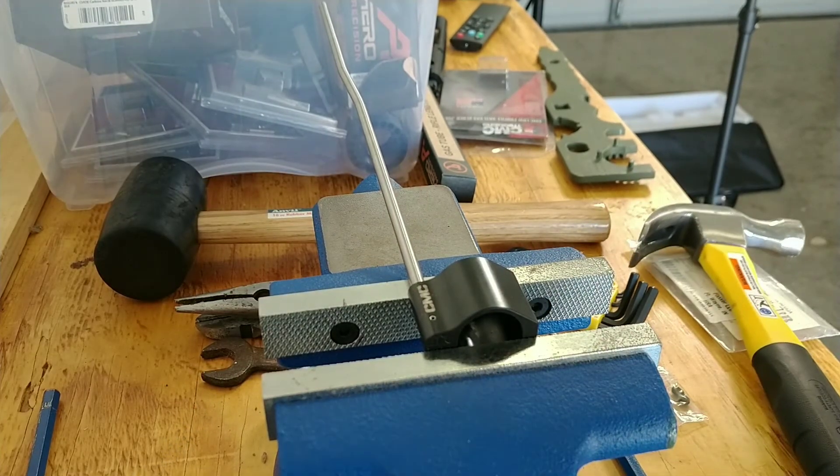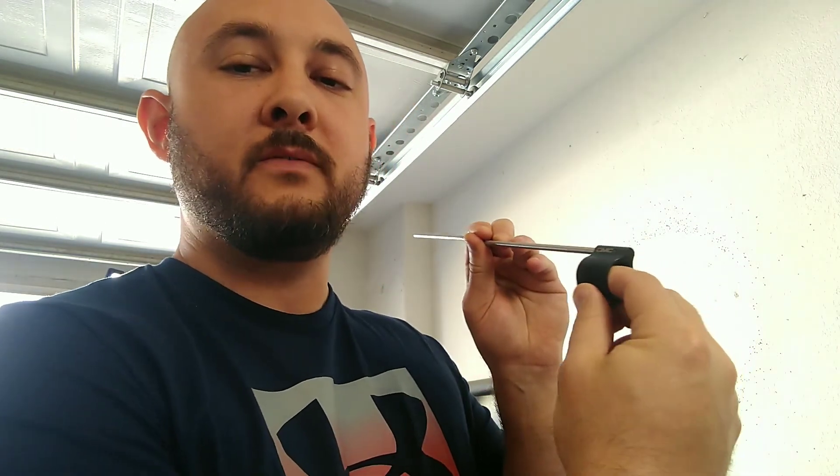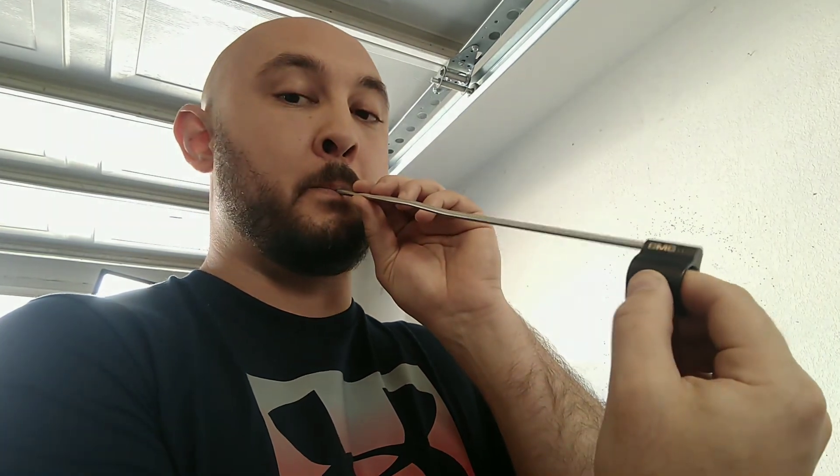If you've got comments or questions, drop them below. I'm in my garage, so sorry about the background. To verify that you have this pin in place, you can put your finger in here, blow on this tube, and if you feel air, you're good. I feel air — we're good.